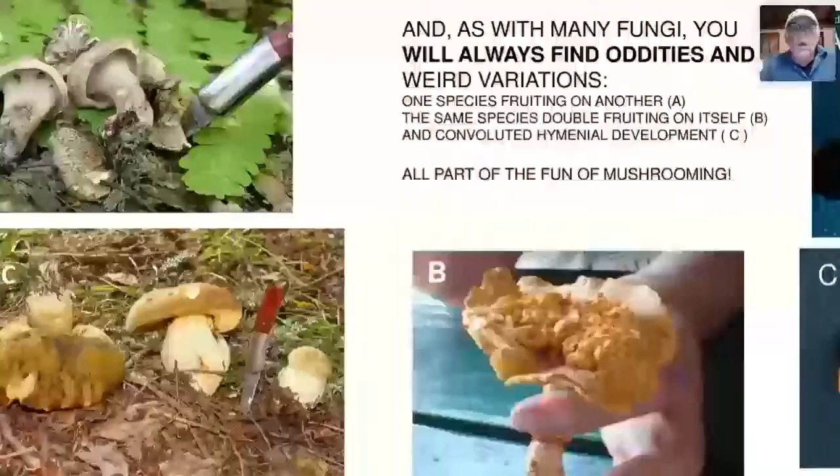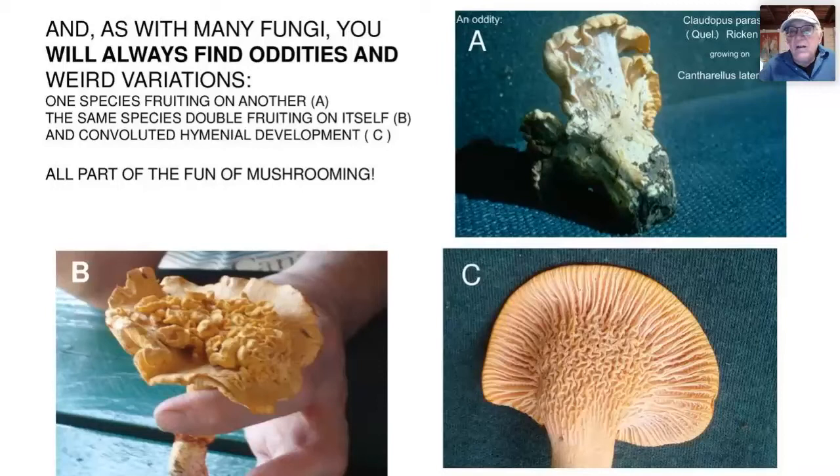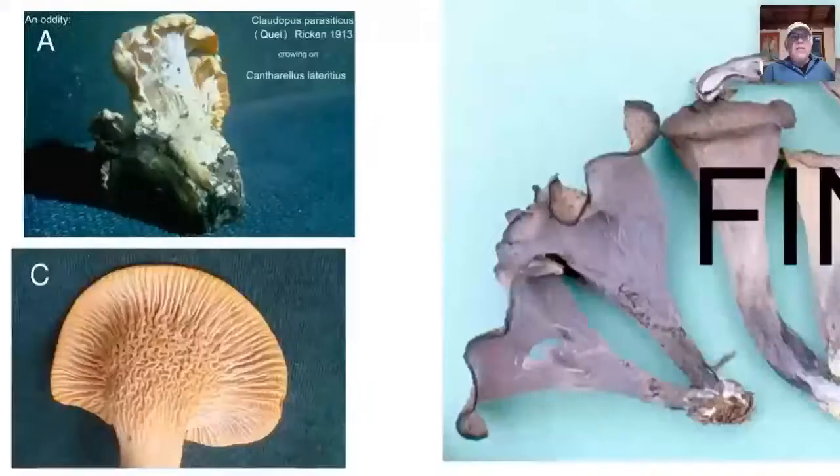You'll find oddities too — like chanterelles growing on top of a Cantharellus. That's just part of the fun of mushrooming. And now I think we have time for questions — let's hear what you've got and see how much we can answer.